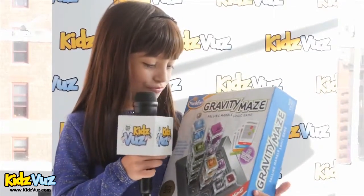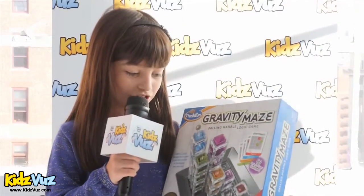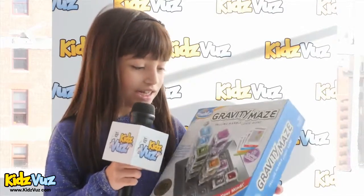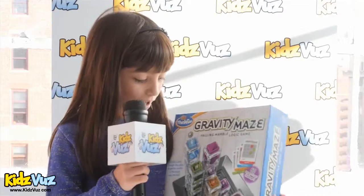You have all these different colors — gray, purple, green, blue, and orange. And you have to get into the red one to win.